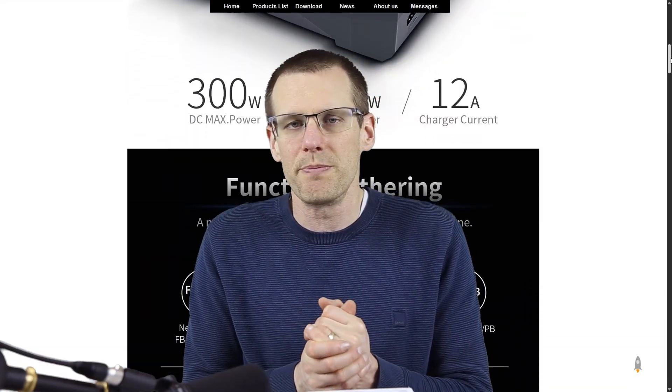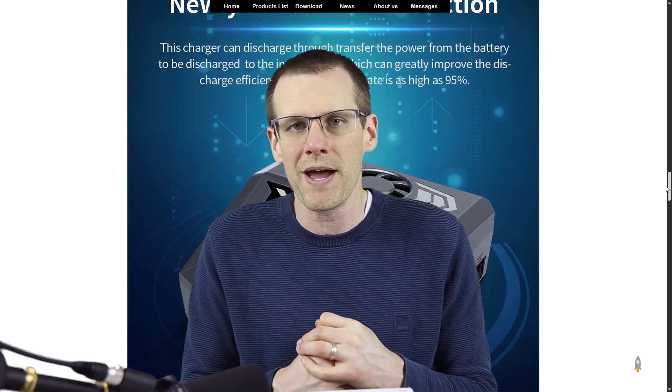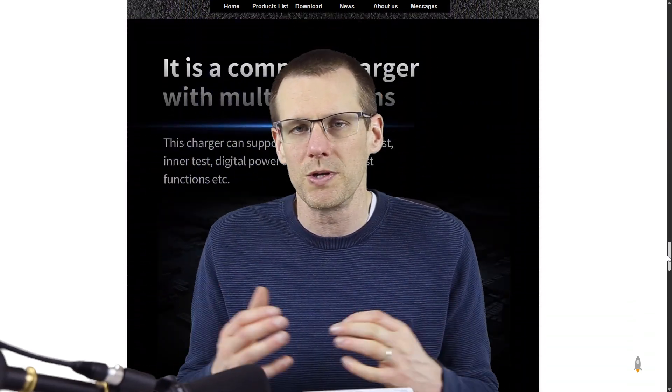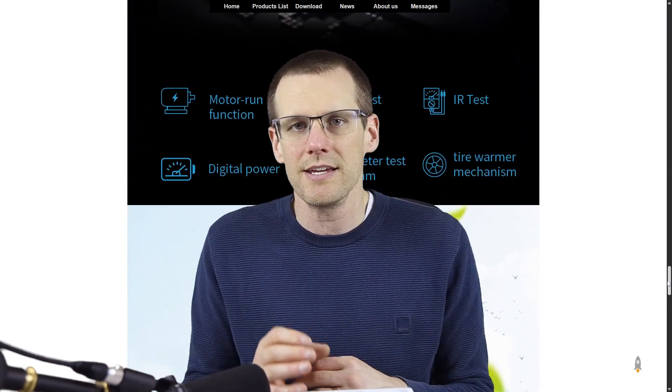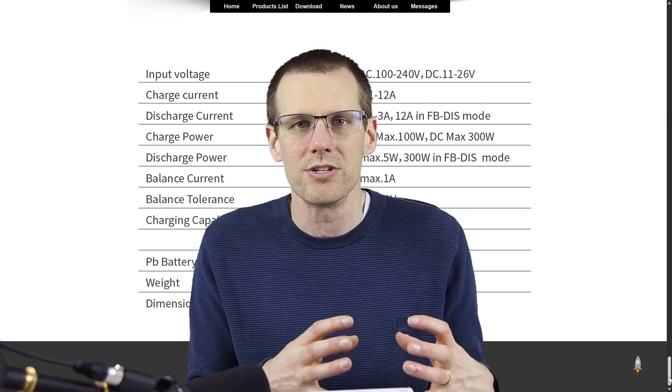I've been using this unit for just about a week, charging anywhere from a two-cell lithium polymer battery pack to a six-cell lithium polymer battery pack, and everything in between, including other chemistries, and it has done quite well. I want to go over that experience and share some of those features and exactly how this unit works.